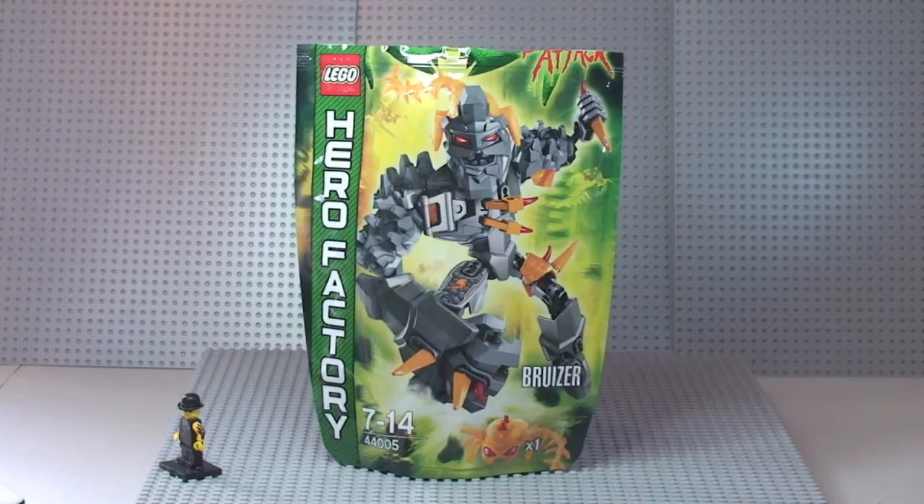So this is a Lego Hero Factory — the Bruiser. It's set 44005, for ages 7 to 14, and comes with a small piece count of 62 pieces, albeit that most of the pieces are quite large pieces.